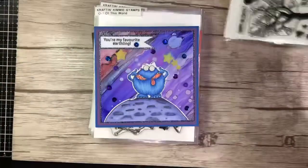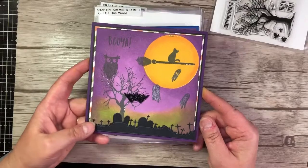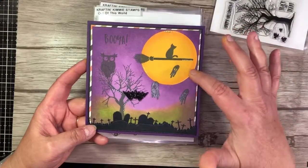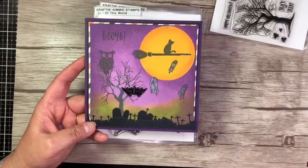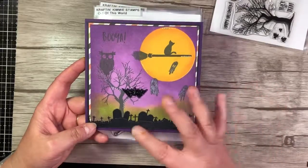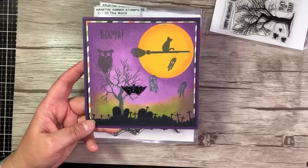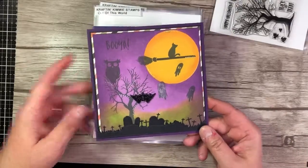So what I did with this is actually two cards. The first one uses the Craftin' Kimmy inks — I masked off the moon and used both the yummy yellow as well as the pumpkin, and then both of the purples and the meadow. I then used a cemetery border and a sparkly bat to finish that off, and the owl is in the tree.